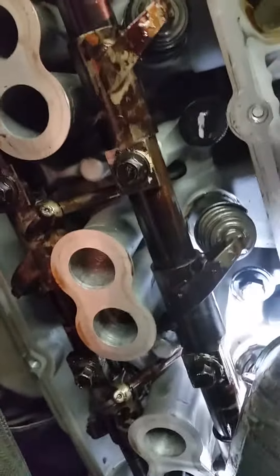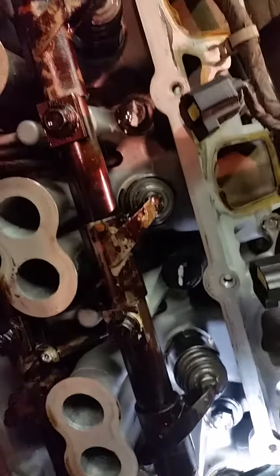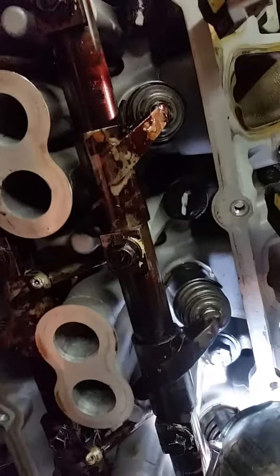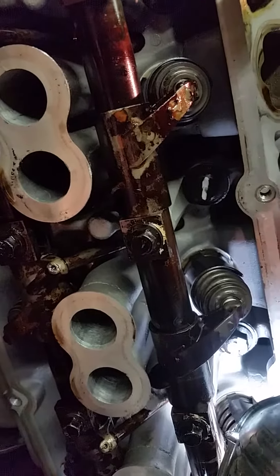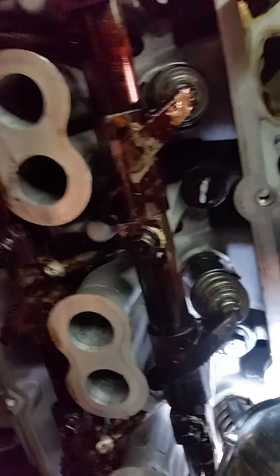Now, to replace that push rod, we will actually have to pull the valve train here. Be careful not to misplace your other push rods when putting it back together. So we're going to put this thing together, then start it up and see what we get on our test drive. If the ticking goes away and our misfire goes away, we know we've got our issues solved.